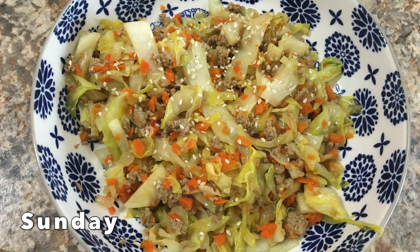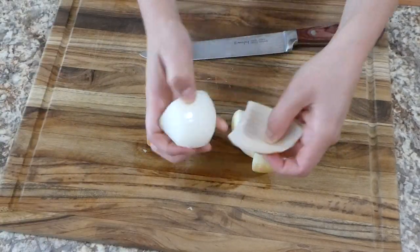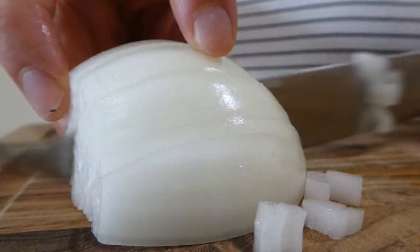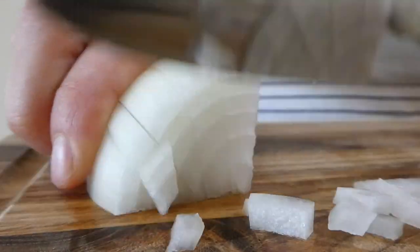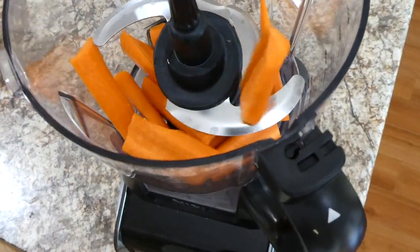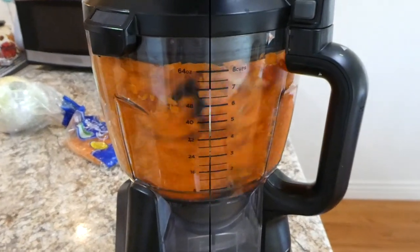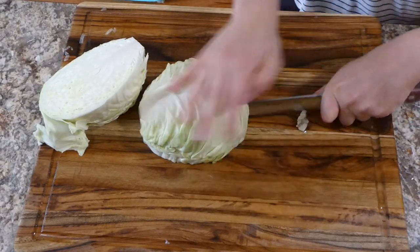To get us started, we're making something called egg roll in a bowl. I'm beginning by chopping up our veggies — just one yellow onion into smaller pieces. For the carrots, you'll want about a cup of shredded carrots. I popped them into my food processor to get them into smaller pieces — my daughter Brinley doesn't even notice them, so she gets extra vitamins. For the cabbage, I'm just chopping up about five cups into quarter-inch pieces.